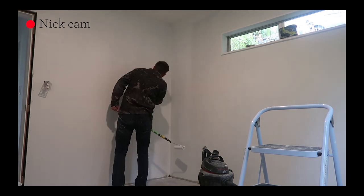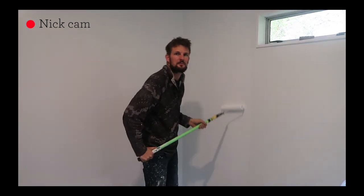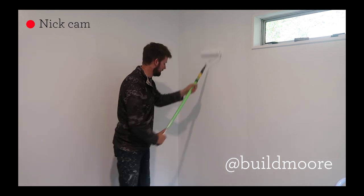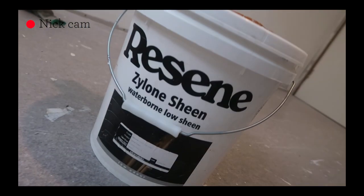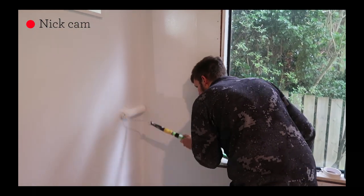If any of you watching this video are looking for renovation tips and tricks, go and follow my husband Nick on his building Instagram account Buildmore — I'll leave a link to it down below if you want to check it out. So I did one coat of the top coat this morning, the Resene low sheen, and I'm just about to do the second coat.